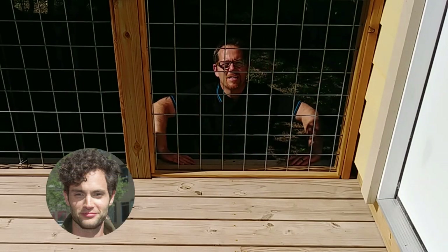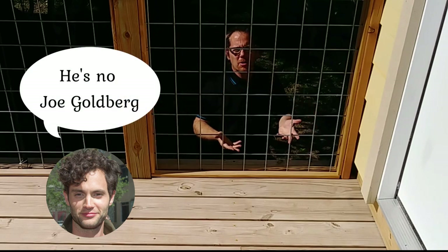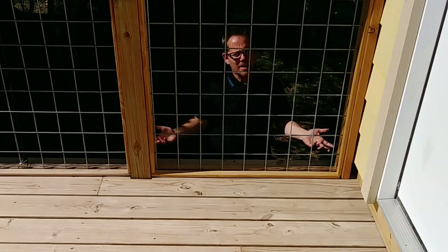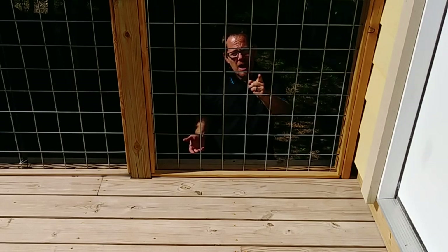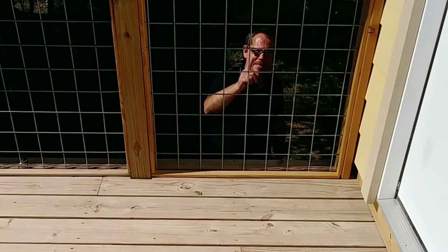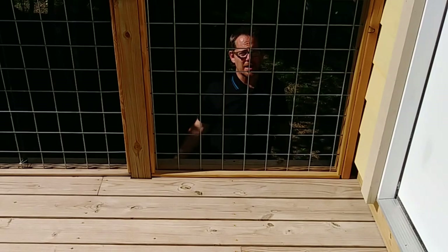Hey, it's Jeff from Hot Tub Owner HQ. I was just rummaging around underneath my deck thinking about how much weight can this deck really hold. Have you ever thought about that? Well, if you have a hot tub and you want to put it on a wooden deck, it's an important thing to know and to think about before you put your hot tub down, and that's what we're talking about today in this video.